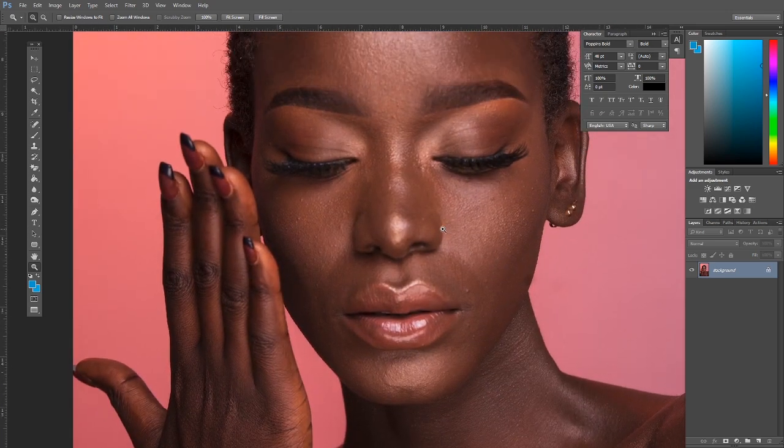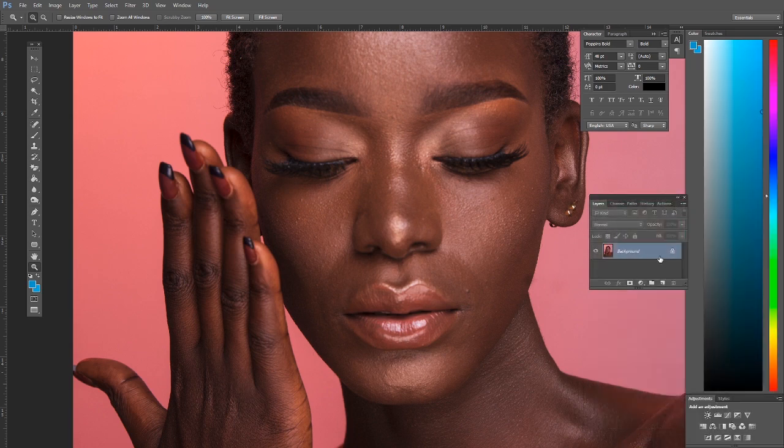If you're going to be doing frequency separation or any skin retouching on such an image, I would highly advise you to first bring back the focus — if the focus is too bad, so that you have texture to work with. If you don't know what the frequency separation technique is, I'll leave a link up there. But without further ado, let me take you through these techniques and tricks.